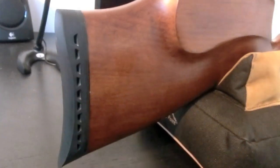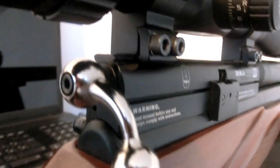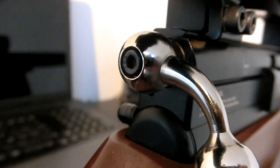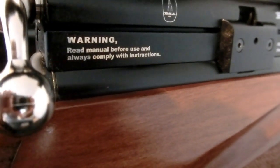The BSA Scorpion SE pre-charged pneumatic air rifle in .22 — that's a mouthful. This rifle was actually released in late 2011. They basically took the old Scorpion and put in a new hammer, slightly increased the shot count, and BSA claims about 80 unregulated shots — and they could be right.